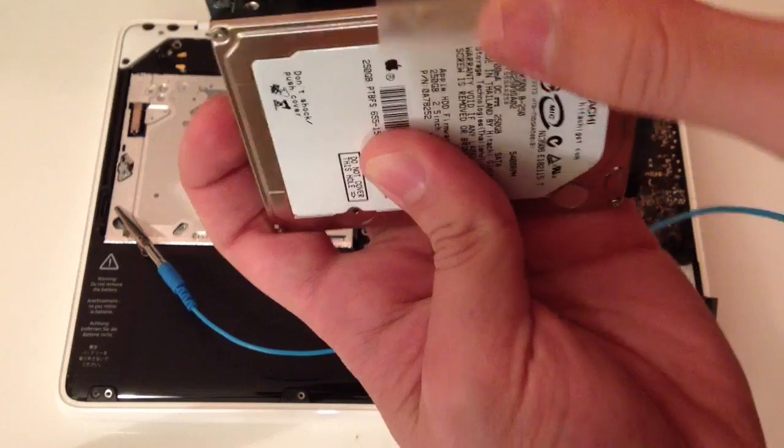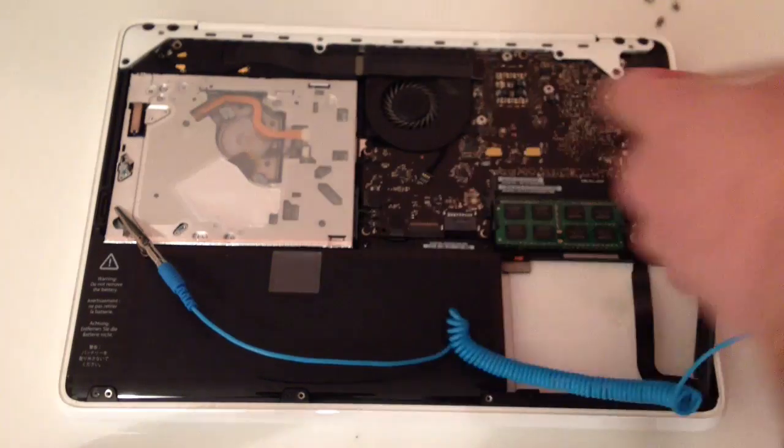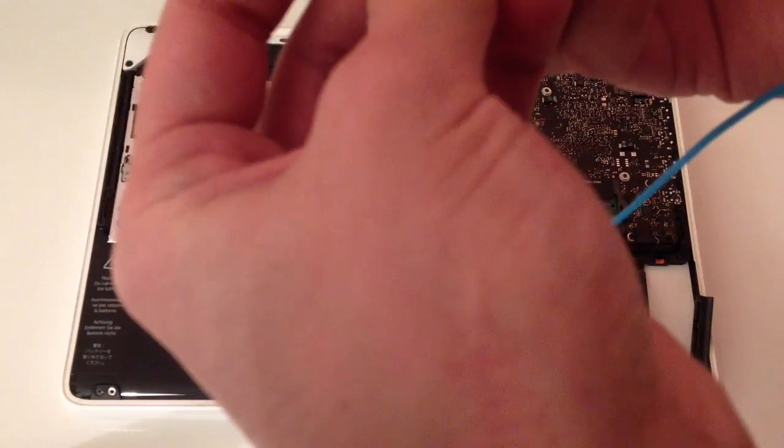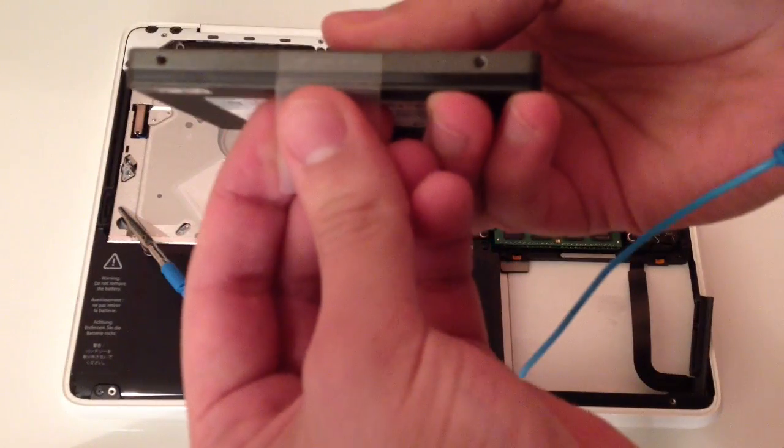Now you can remove the sticker and place it on the SSD, just in case in the future you want to change your SSD to a bigger size or something like that — so this is what I'm doing here.